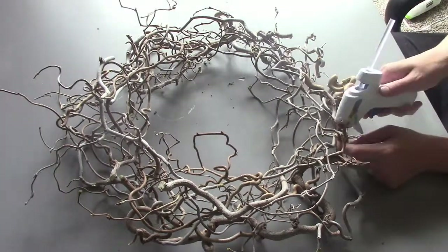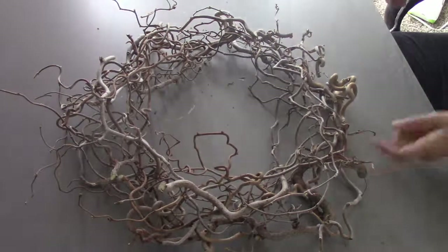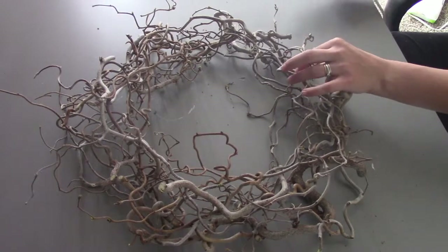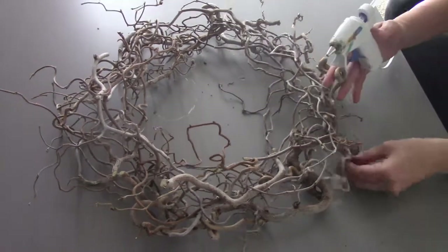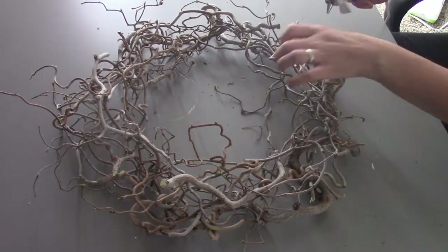Once I mapped them all out in the shape of a wreath, I got out my hot glue gun and started gluing all the crossing branches together, gluing all the way around. Then I turned the wreath over and did the same on the other side, making sure it was really secure.